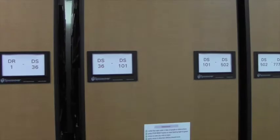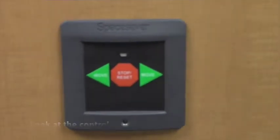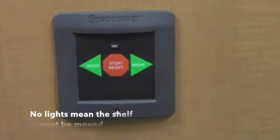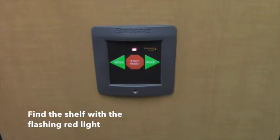Take a look at the control panel located on the side of the shelf. If you notice there are no lights lit up on the side of this panel, that means we can't move the shelves right now. Take a look at the adjacent shelves until you find one with a flashing red light, which means the aisle next to it is in use.